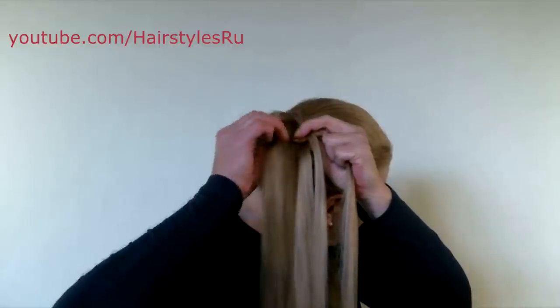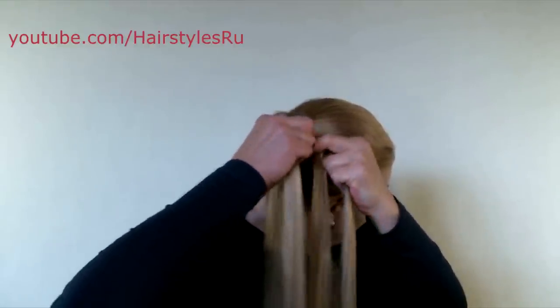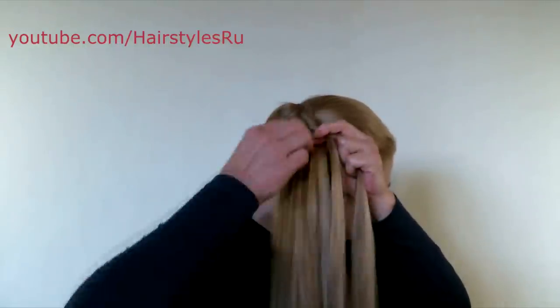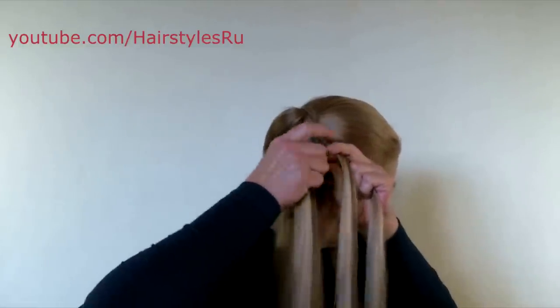Then start adding the strands. Separate a thin strand from the hair and add it to the braid. As you do the braid upward, add the strand to the top, placing it between your forefinger and middle finger.